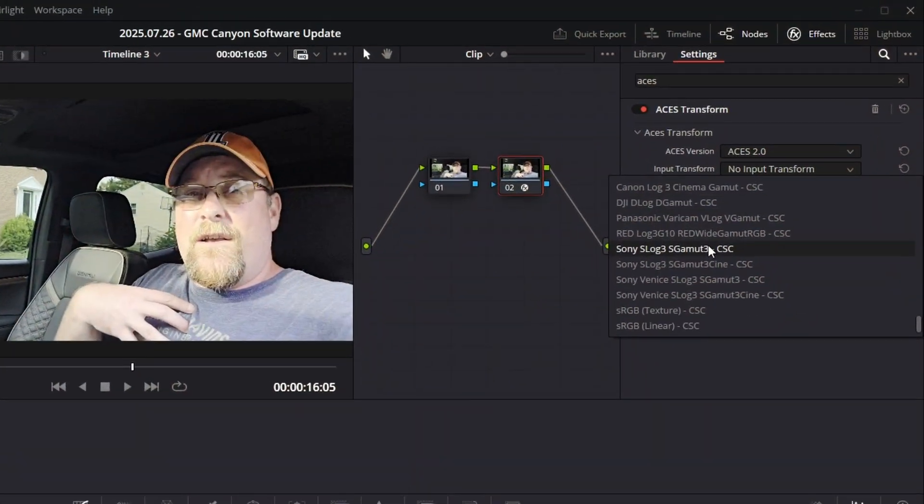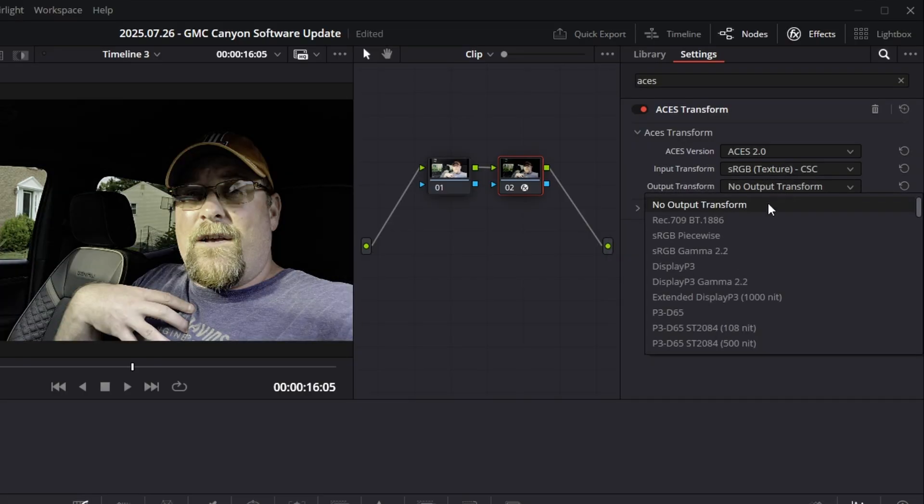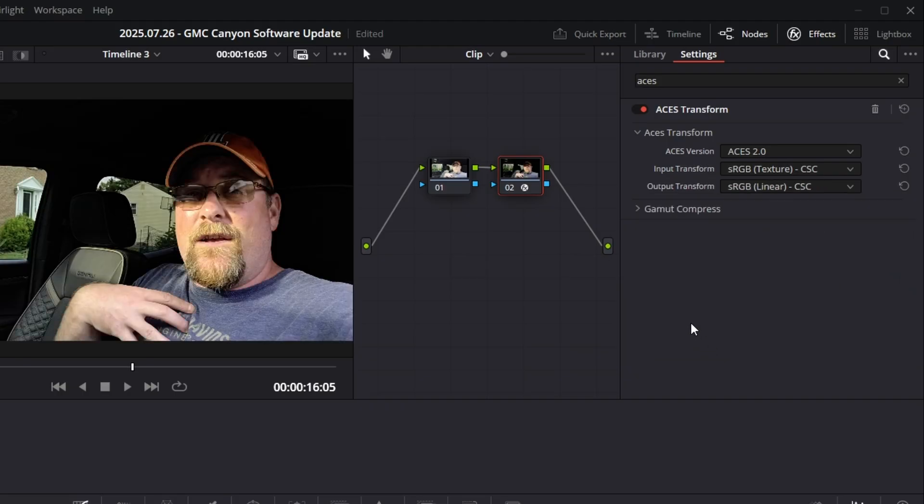If you've got a Samsung S25, let me show you the fix. I'm going to go all the way down to sRGB Texture, and that looks better already. Then for the output transform, I'm going to find sRGB and choose Linear — and job done. Going full screen, this looks so much better than the original footage.